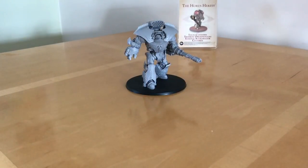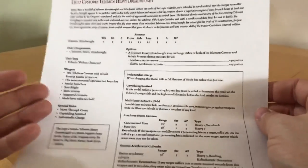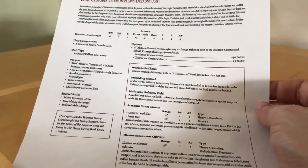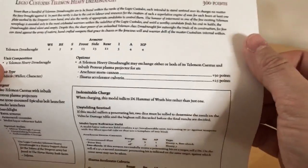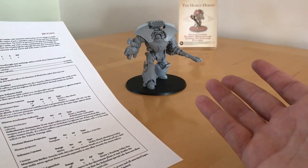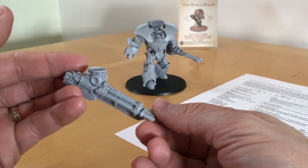Now let's talk about the rules. We've got an updated set of the heavy dreadnought rules on the Forgeworld website today, which just updates the previous set with the stats for the Iliastus Accelerator Culverin. You can replace either Cestus with an Accelerator Culverin for 25 points — so in that configuration it costs 325 points. You could have none, one, or two of the Culverins, and mix and match with Cestus and Storm Cannons to taste.